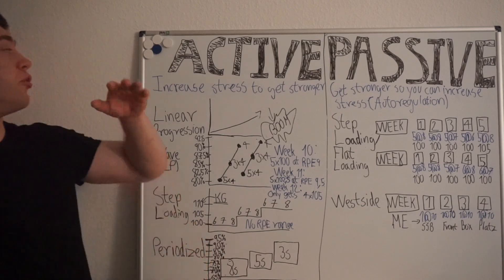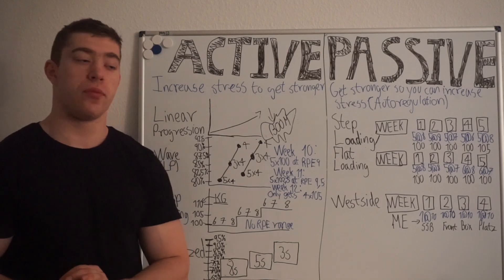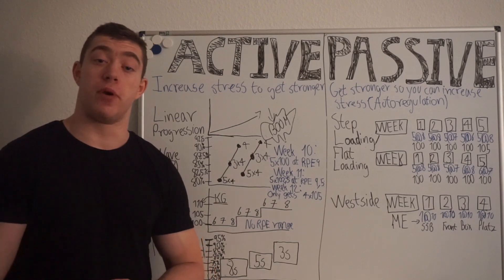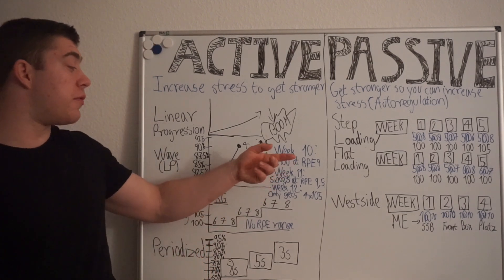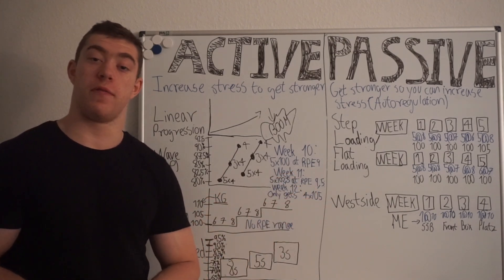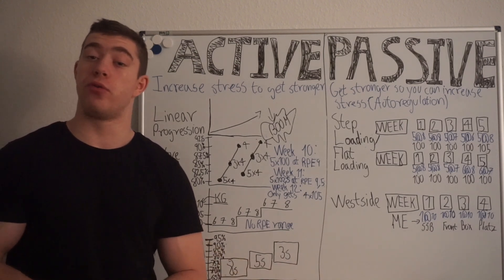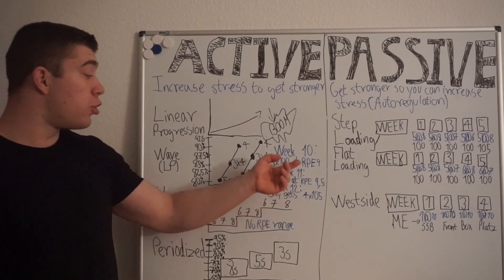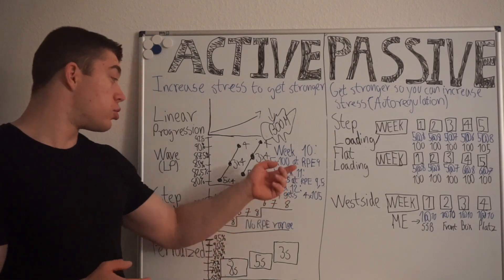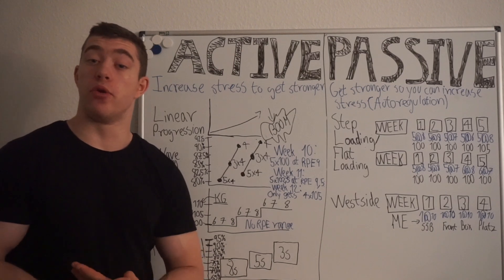The thing I don't really like about active progression is that you don't have a clear way to say you've actually become stronger. Yes, you went from 100 to 105 kg, but if you completed those five reps at total RPE 10 with your form going to absolute shit — do you know if you've actually become stronger or did you just grind harder? Could you do five reps at 100 kg below RPE 9 now? There's no way to know.